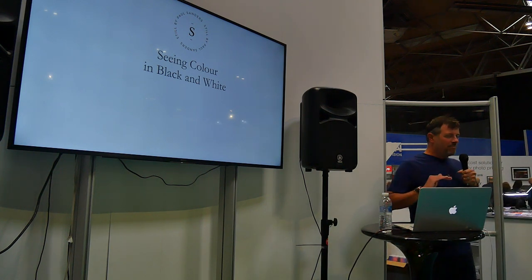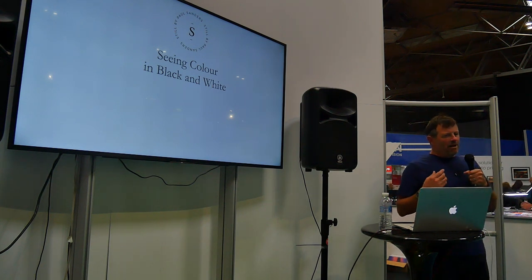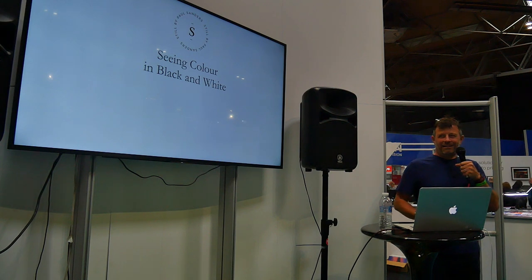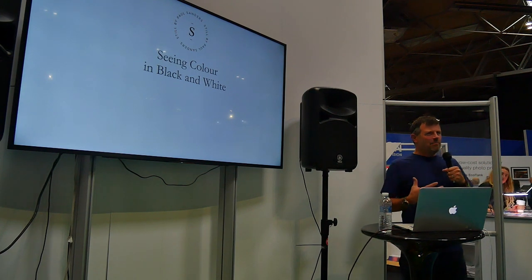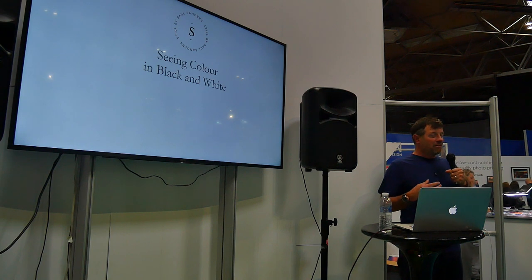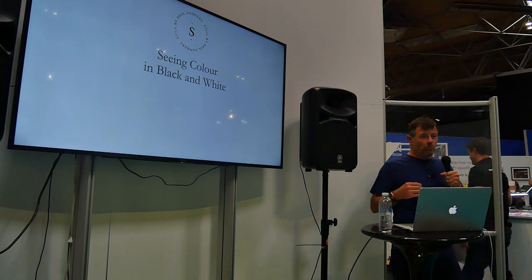I'm a black and white photographer — I shoot everything black and white. Being a black and white photographer, people often assume that you have no concept of colour, that you don't like colour. And I do find colour photography irritating. Colour for me is usually a bit shouty, a bit brash, a bit overused. But colour in black and white photography is one of the most important things.